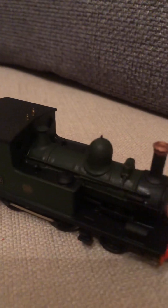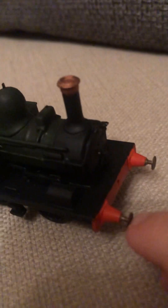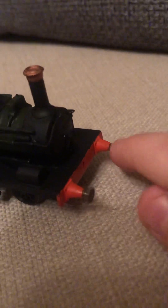Let's go on to the details. This side has most of the details — it has a toolbox, pipework along the side, lovely whistles out the top. If anyone gets this, the sprung buffers are great — love that — though they do make a weird sound, you can hear it.